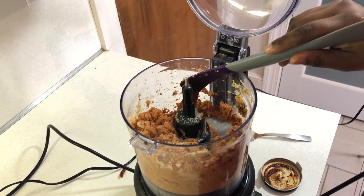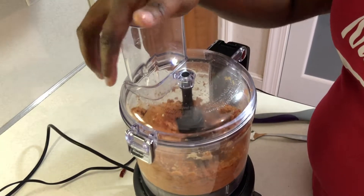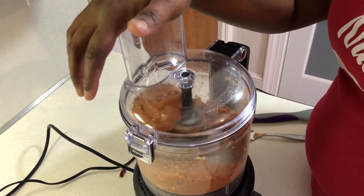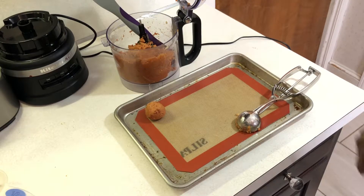I added some vegetable bouillon base that I've talked about in previous videos, and added a little dash of water. This is just making sure it's to my liking — do it for your liking. Once we finish blending, the meatballs are ready to roll.